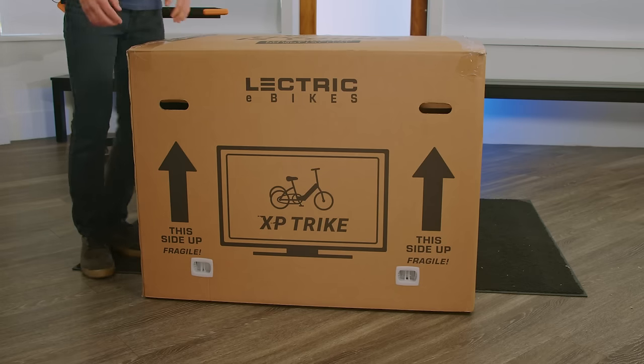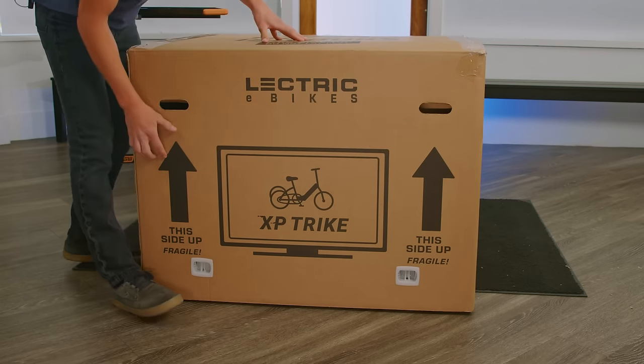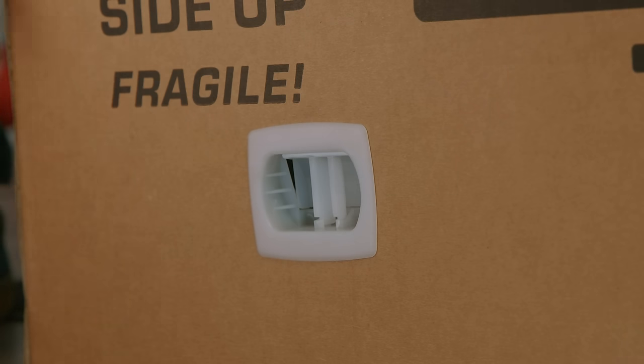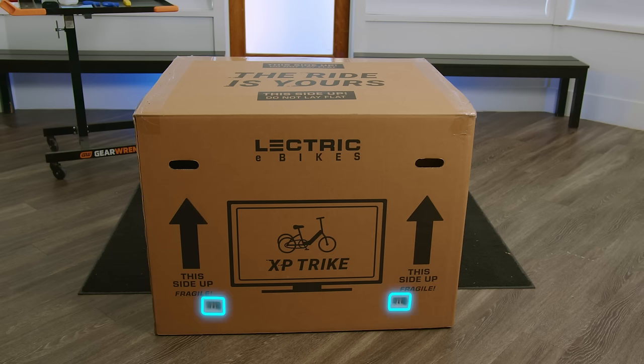To start the unboxing process, you're going to want to make sure your box is in the correct orientation. You'll be able to figure this out by seeing the arrows on the side of the box pointing up. To start unboxing, you're going to want to remove the six white clips located near the bottom of your box.